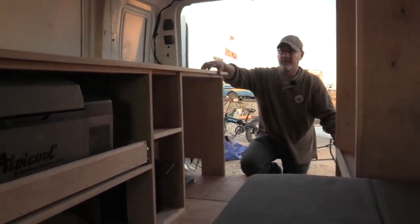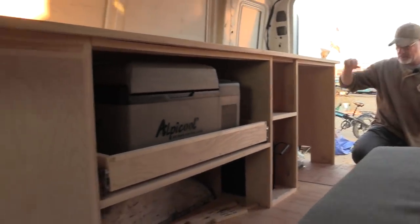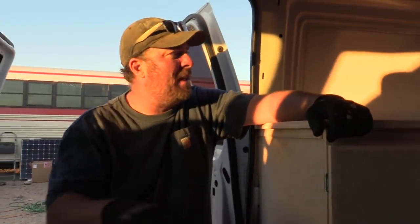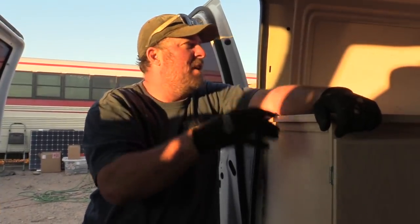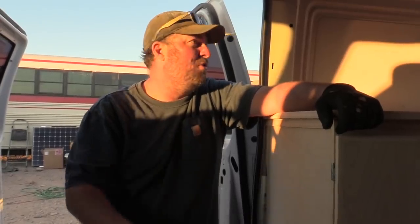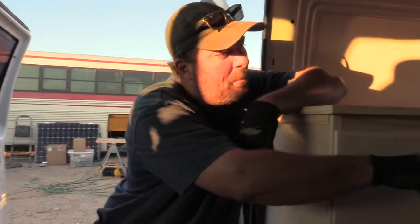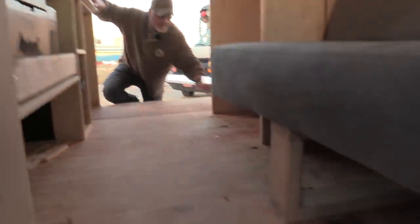One thing I talked to CC about is it's nice to have areas where you can put bins — like in Tamara's rig, she keeps all of her stuff in those big upper things in bins. CC just said don't give me drawers, I want bins. So it simplified the build a little bit, but we gave her nice areas for her to put stuff underneath the closet back there and underneath the bed right here.